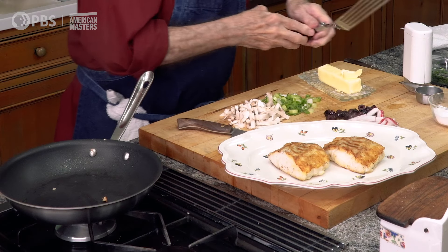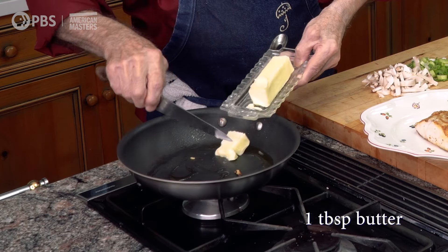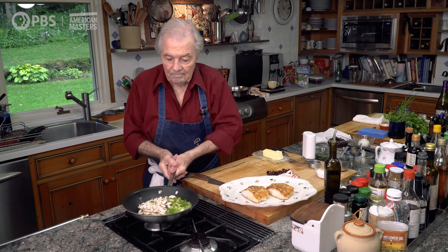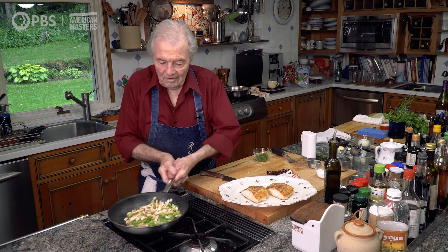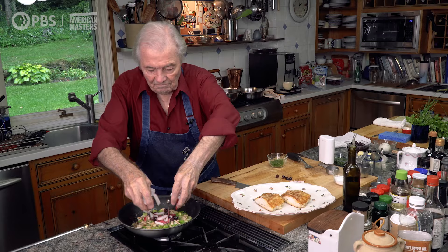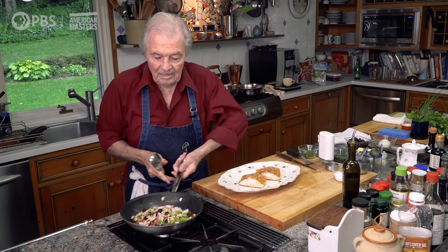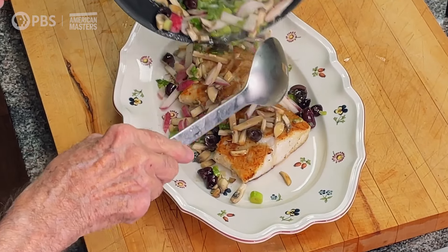Two beautiful pieces of fish. I'm going to add a dash of olive oil and a good tablespoon of butter. Scallion and mushrooms. A dash of salt. A dash of pepper. It's cooked about 30–40 seconds. Remember, it's still nice and crunchy too. Now I can put the rest of the garnish. And this is it — a bit of the garnish on top, and a lot of the garnish on the outside.